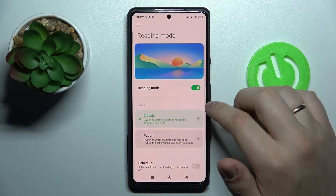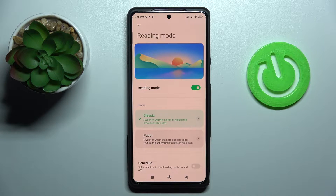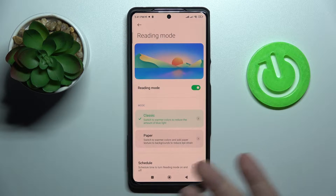Once turned on, it makes the color of your interface significantly warmer by reducing the blue light amount, and therefore it also reduces eye fatigue and makes your eyes less tired from using the display of your smartphone.